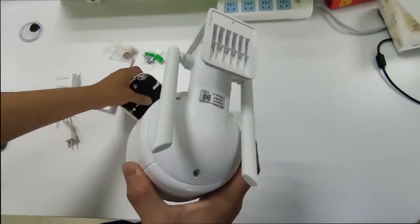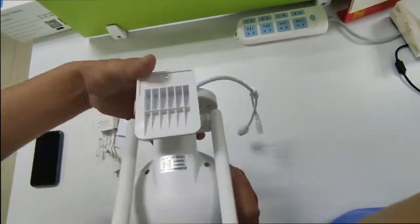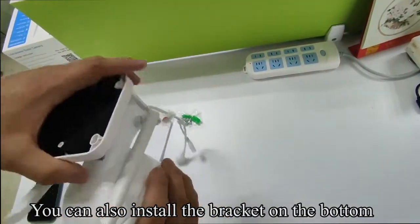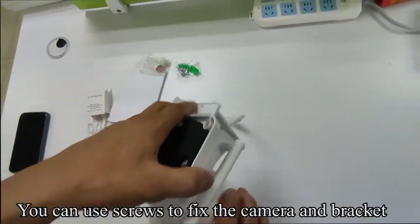Pick up the smart camera. Align the bracket at the side of the camera and push it in. You can install the smart camera on the wall, or install the bracket on the bottom to fix the camera to the ceiling. You can use screws to fix the camera and bracket.